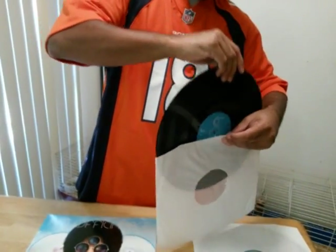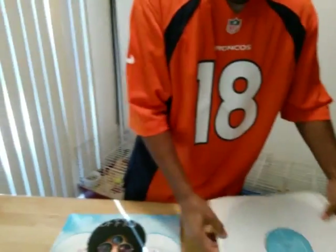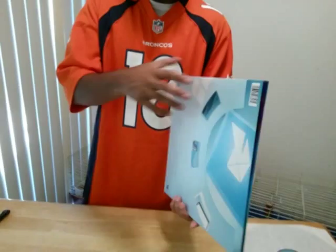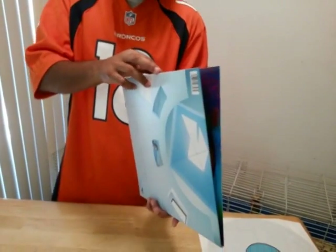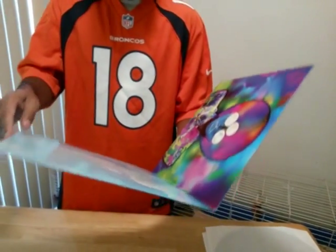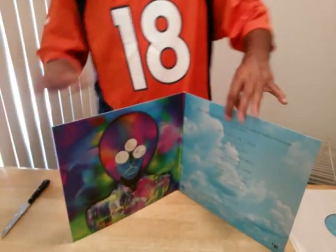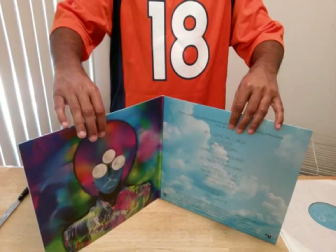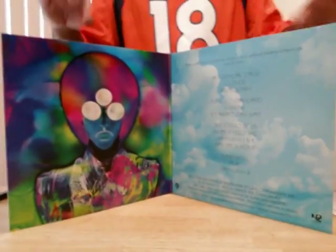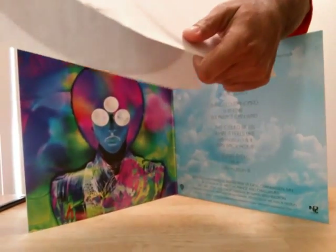I don't know if Prince didn't put anything else in here, but this was very exciting to go get and show you guys. Wow — is that it? I thought he was going to put a booklet in with the lyrics, but he didn't. So that's what you get inside Prince's Art Official Age — the gatefold and the two discs.